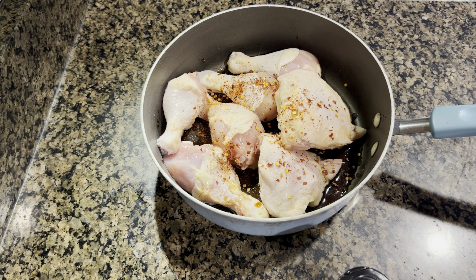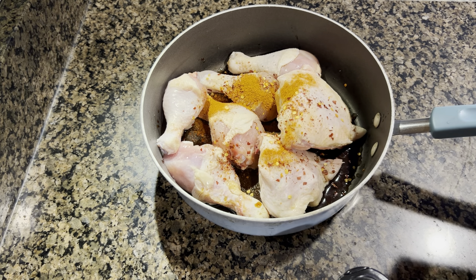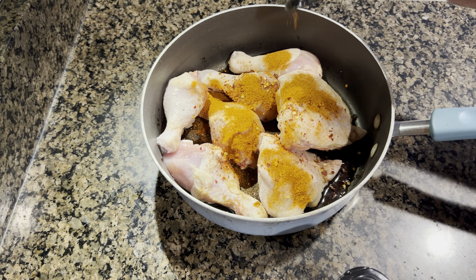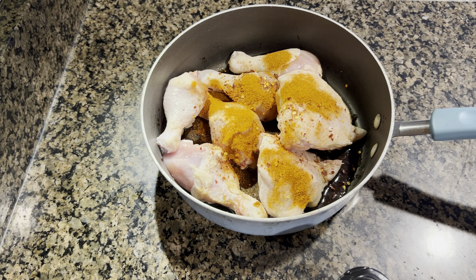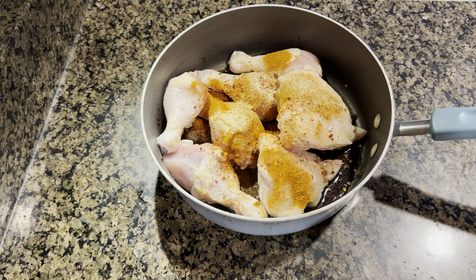I have added soy sauce, sirka, tandoori masala, chili flakes, red chili powder, salt, and garlic powder. I have added a good amount so the flavor will be strong. For the tandoori masala, I think Shan or National brand gives a good reddish color.